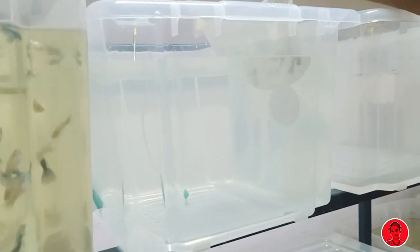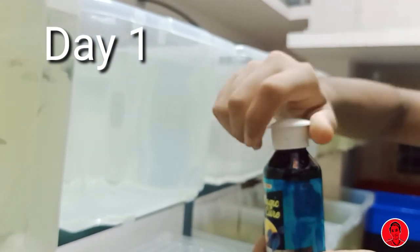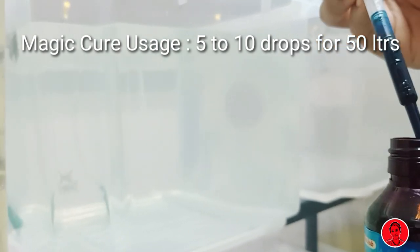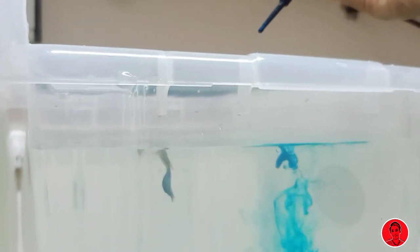This is the hospital tank. Then we will go to the tank of the magic cure medicine. We will use 50 liters of the magic cure medicine. We will use the drops for fish disease. We will add 3 drops of the fish medicine. For treatment, we have to use the medicine and oxygen. That's why we must use the air in the tank.